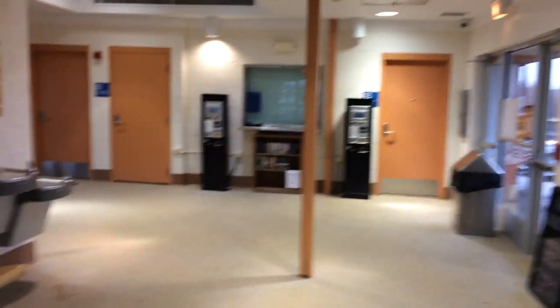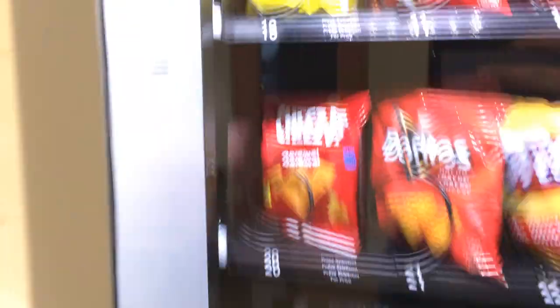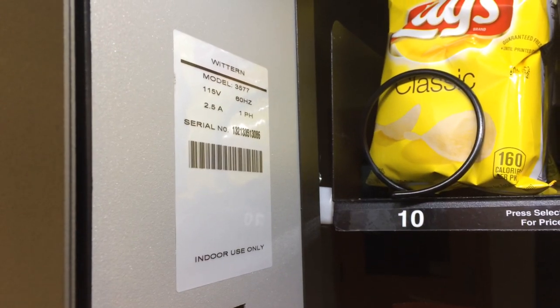Right now I'm standing in the Buffalo Grove station in Buffalo Grove, Illinois. In this video I'll be doing a demonstration of what appears to be a Wittern Model 3577 vending machine — pause if you want to read that information.